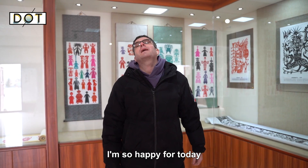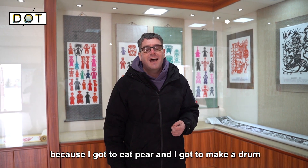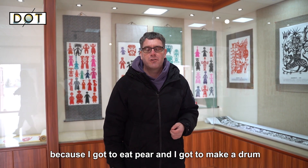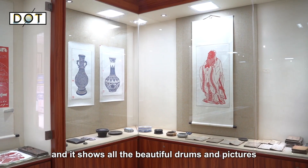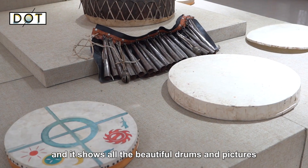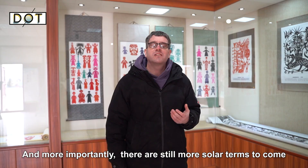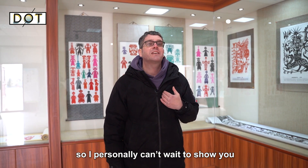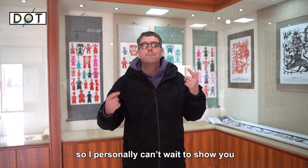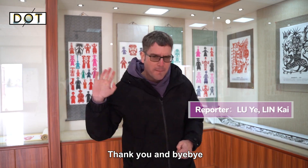I'm so happy for today because I got to eat a frozen pear and I got to make a drum. It's very impressive to visit this beautiful museum showing all the beautiful drums and pictures. More importantly, there are still more solar terms to come, so I personally can't wait to show you my fun and experience on the next solar term. Thank you and bye bye!